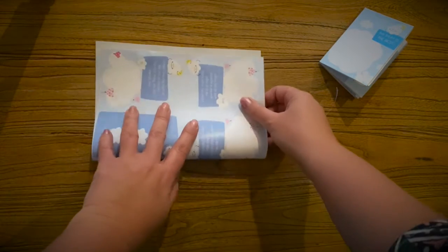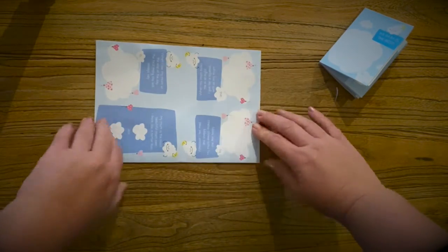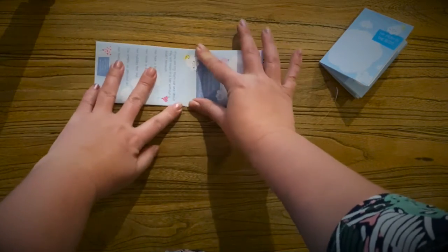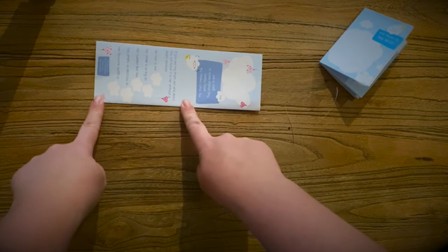Then we fold it up to the middle like that, and then we fold it up one more time. All that time the fold is facing you.